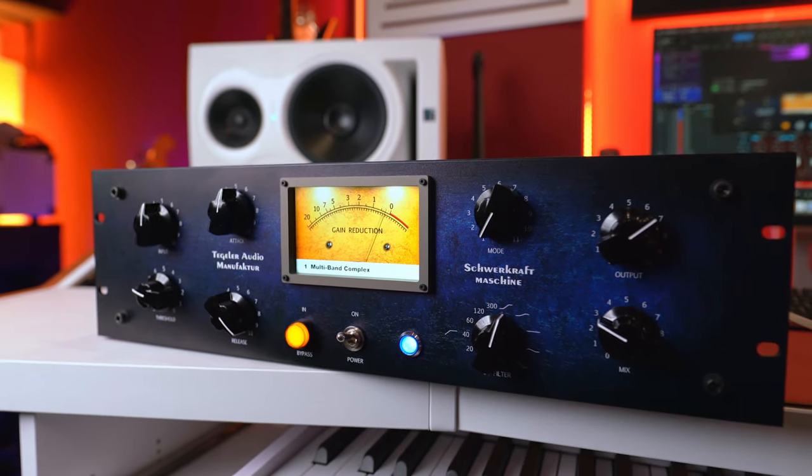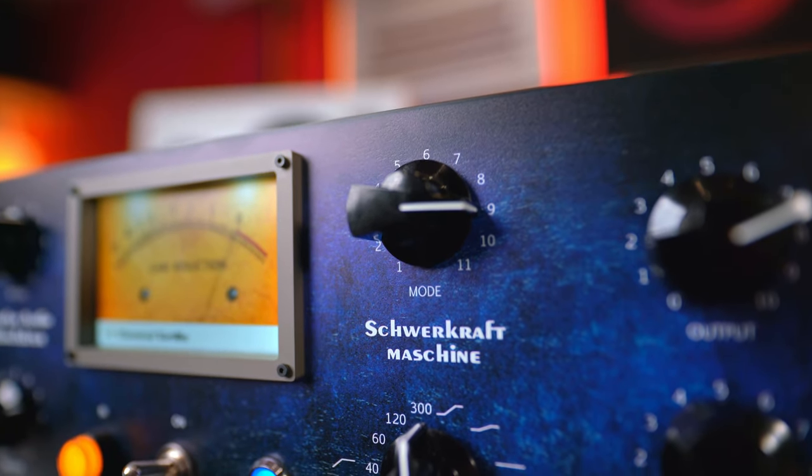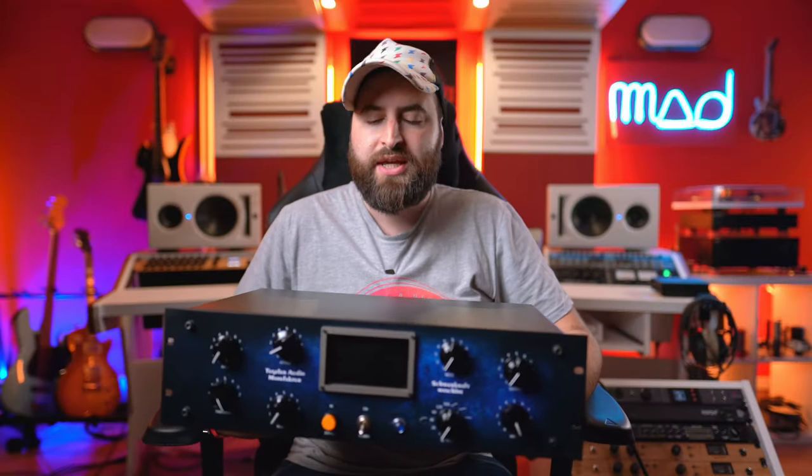So what is this Schwerkraft machine? It's basically a compressor, but not only one compressor — you have 11 compressors inside. As you can see, there is a mode switch and you can go up to 11. Basically this Schwerkraft machine is a tube compressor, but you can change the behavior thanks to the modes. Inside there is a brain that changes the behavior of the attack, release, level, and threshold.